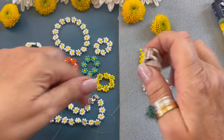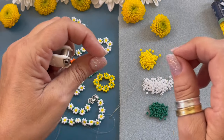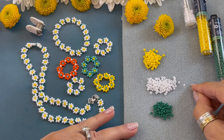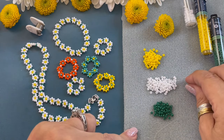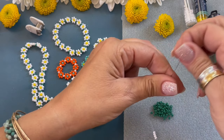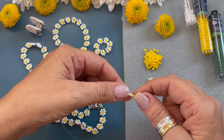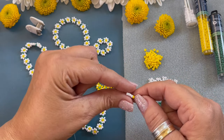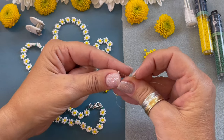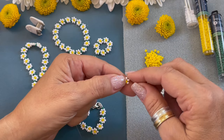You can attach a bead bug to the end of your cording or put a stopper bead, but I prefer not to put anything on the end of the ring. Let's start the ring. We're going to pick up four seed beads and one yellow, and string these beads down to about here, leaving some length on this side to form our knots when we're finishing the ring. We're going to go through the last white bead.